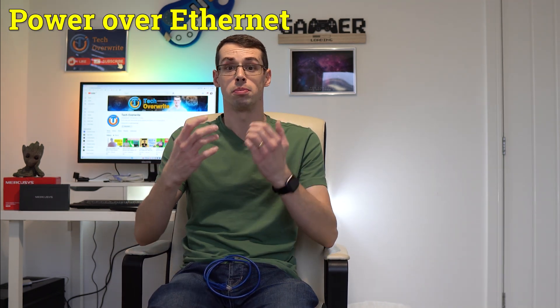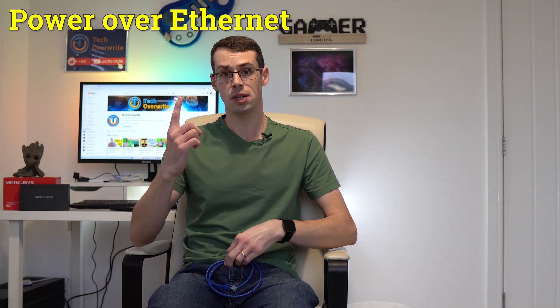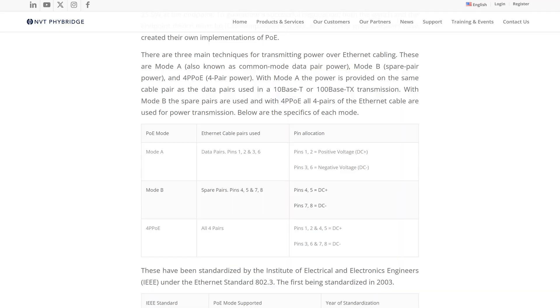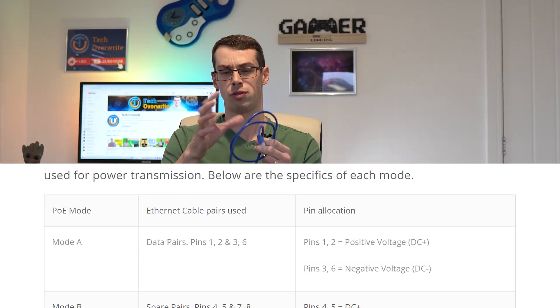Power over Ethernet is an awesome technology. It allows us to run a single cable Ethernet to a device and it'll magically receive internet and power without having to plug it into a wall outlet. That's because Ethernet cables contain 8 individual wires, and some of them can be used for internet data and some for power, although in some cases you can use the same wires for both.